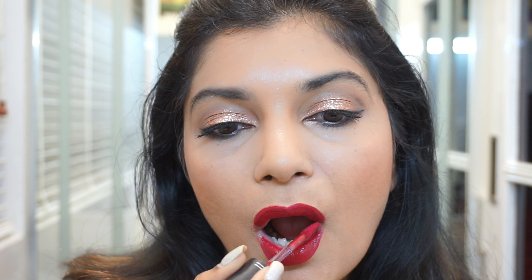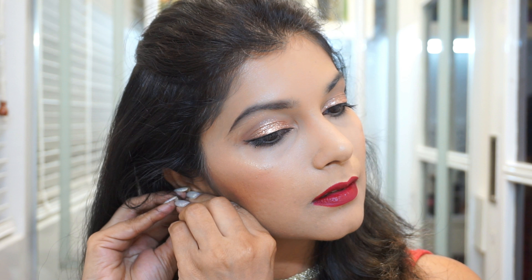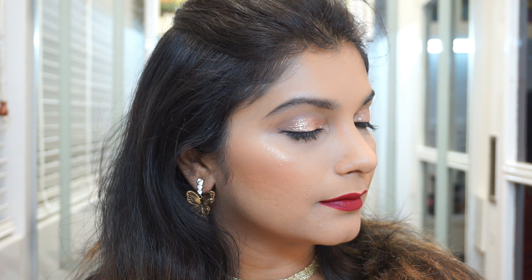Then like I mentioned, this is the MAC Retro Matte Liquid Lipstick in the shade Dance With Me. It is just a perfect, perfect red. I actually think I like this red more than Ruby Woo — it's just so beautiful. So I'm lining my lips and there we go — just put on some nice pretty earrings and you're ready to party!